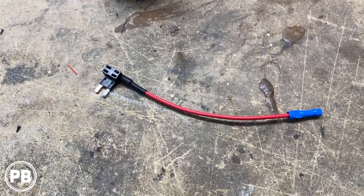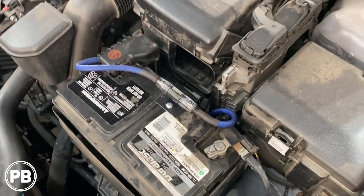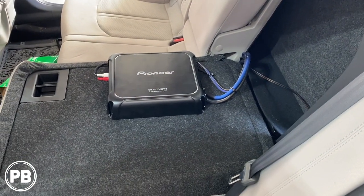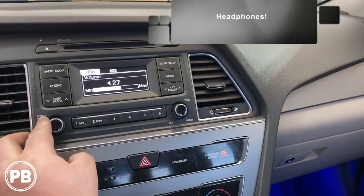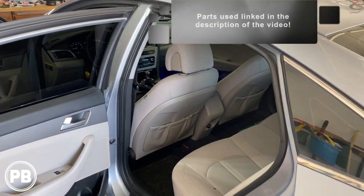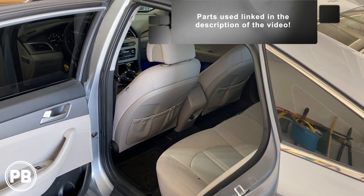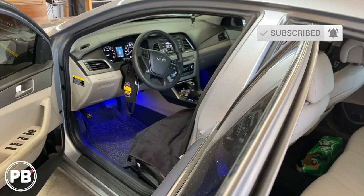With the amplifier all hooked up, we went ahead and put the negative back on the battery and tightened everything down — everything looks nice and clean under the hood. We got everything back together, amplifier all in, wiring all cleaned up, and got everything tuned with an SMD DD1 so our gains are set perfectly to the factory radio. That's about it for this install. If you have any questions, post a comment below — we'll link all the parts used in the description. Thanks for watching, be sure to hit the like button and subscribe — we post great content on the channel all the time and we'll see you in the next video.